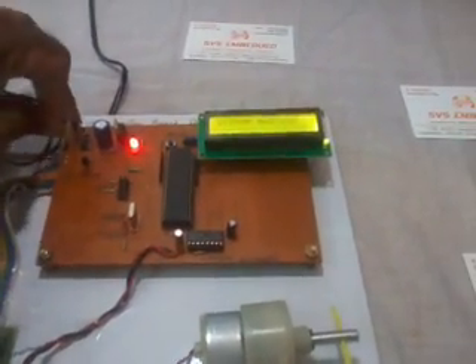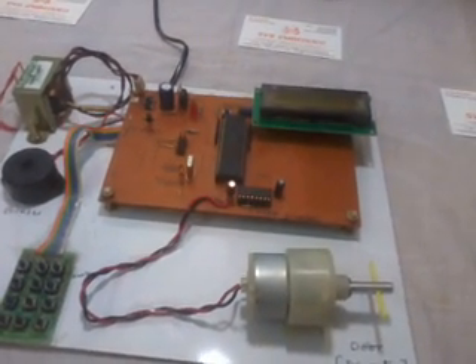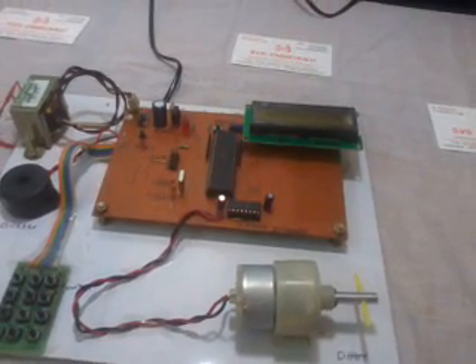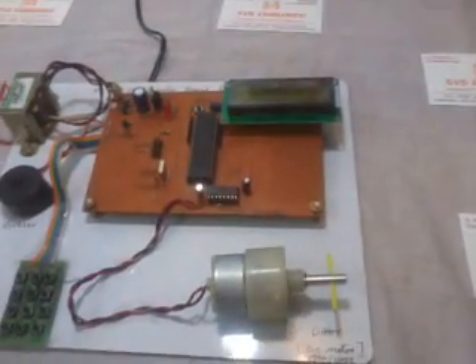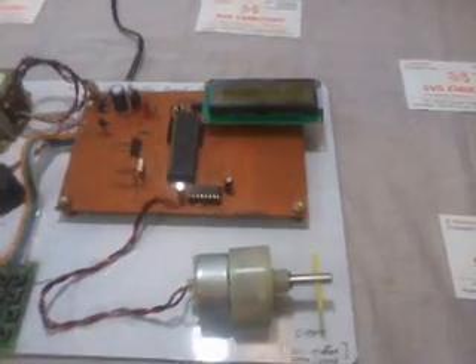This project can be used for lockers, bank lockers, household applications, door locks, steel wall locks, and jewelry locks. Like that, we can connect this circuit to a large number of devices and applications. If there is any doubt, please contact SVS Embedded. Thank you, bye.